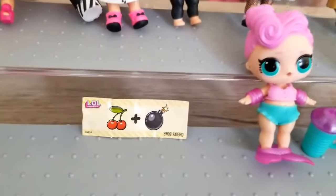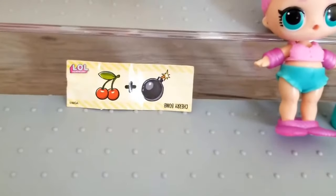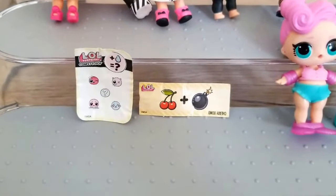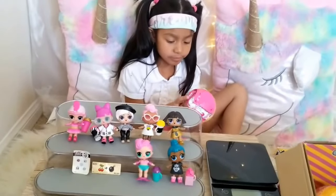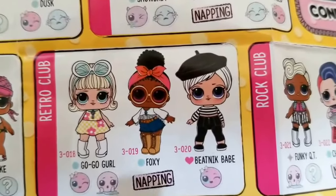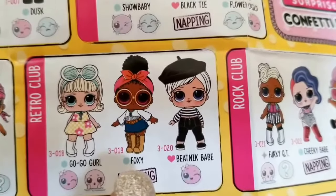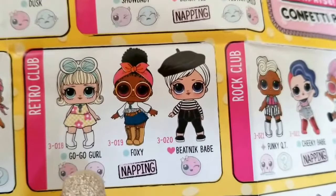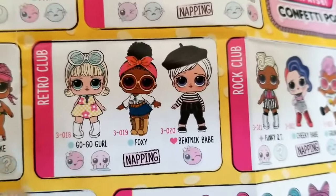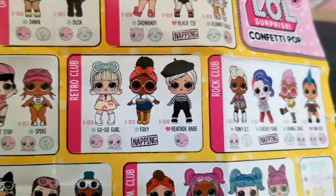Guys, we got the first clue: Cherry Bomb. I know what that means — we already have Cherry Bomb before. There's a water surprise. Since we already know the first clue is Cherry Bomb, we could be getting Go Go Girl or Fox. Fox is napping right now. Picnic Baby we already have. So we already know we might get Go Go Girl — we already have her — so we're going to stop unboxing her and go for the next one.